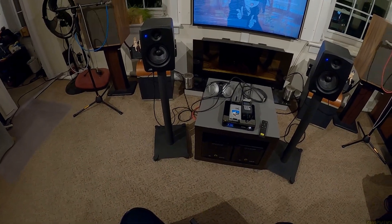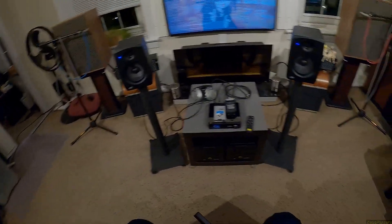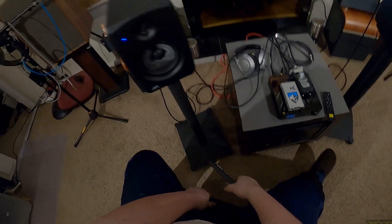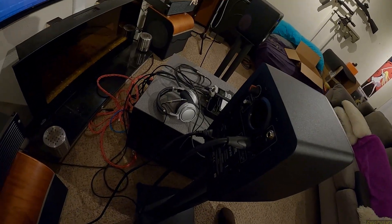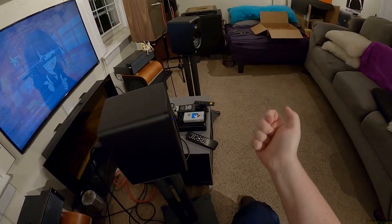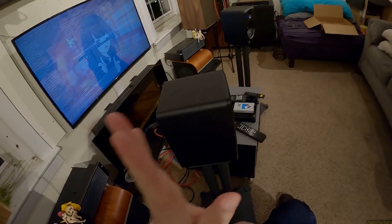Monoprice sent me these — the Stage Right SV25, a two-way self-powered monitor with a five-inch driver. These are not like an Edifier where it comes with a remote control, hooks one speaker to the other, and is easy and convenient with Bluetooth. These are legit studio monitors.